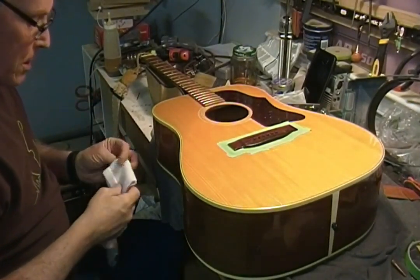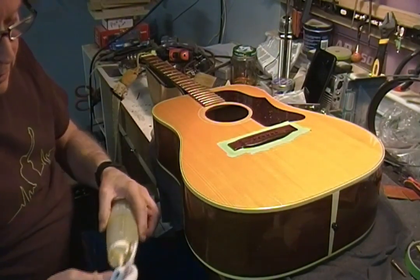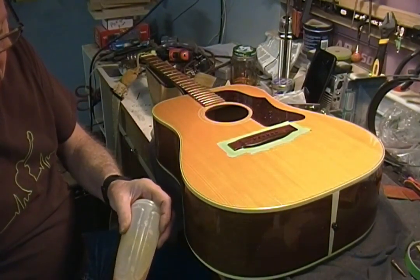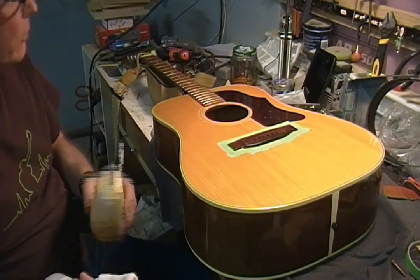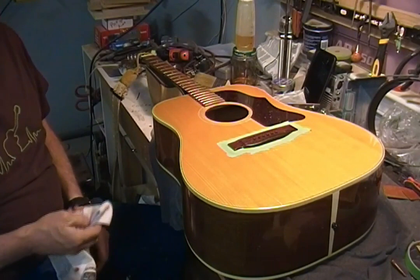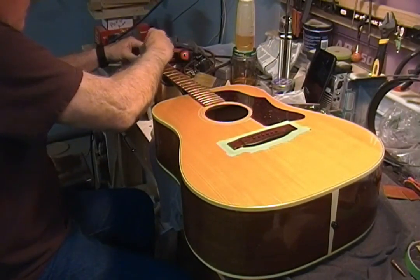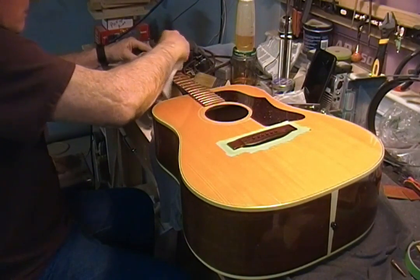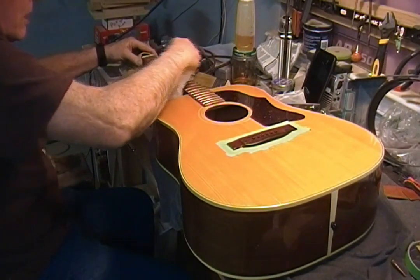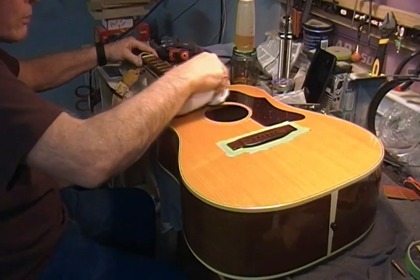I'm using my very own fretboard oil, which is just thinned-out linseed oil. I think it might be 50/50. The reason I do that is so that it's thin enough to actually penetrate and soak into the wood some.